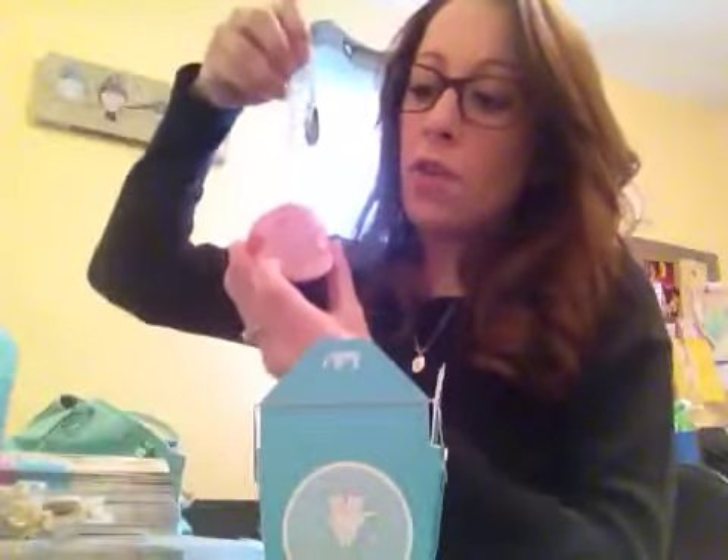They also give you about ten of these super adorable fortune cookie boxes. Anyone who orders a locket, this is how you package it for them — they get to put their locket right in there, close it, box it up, and they get to leave with their little box. It looks like they got some fried rice! It's so cute.